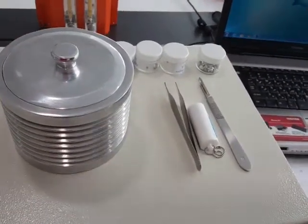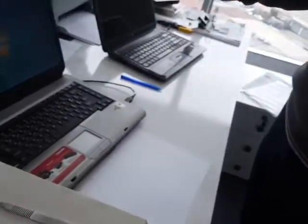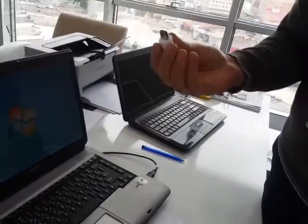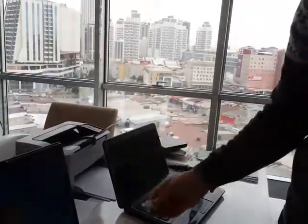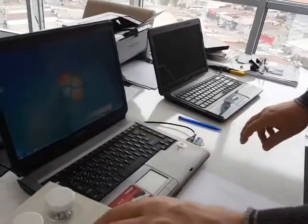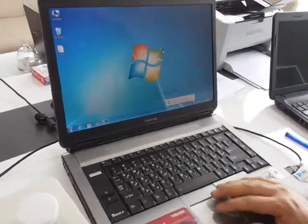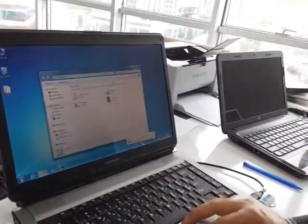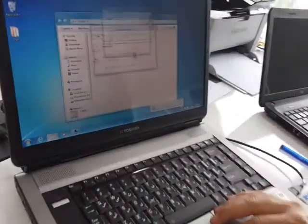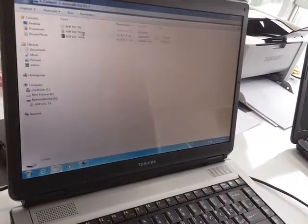You have a dongle — a hardware lock key — which also includes the software for the machine. It's easy to install. Open the flash memory to begin.